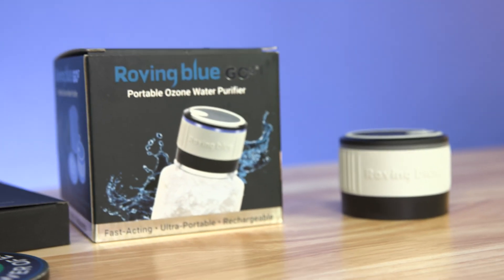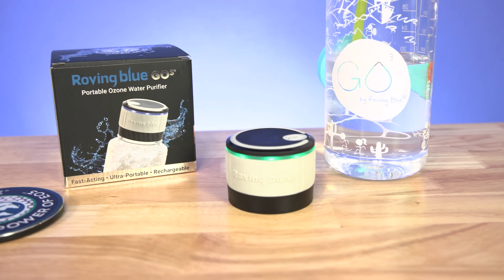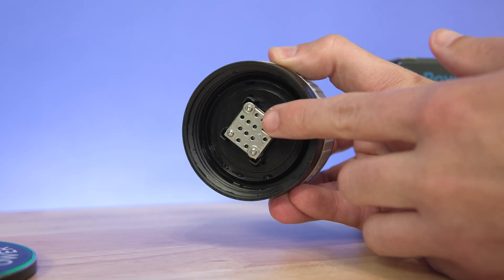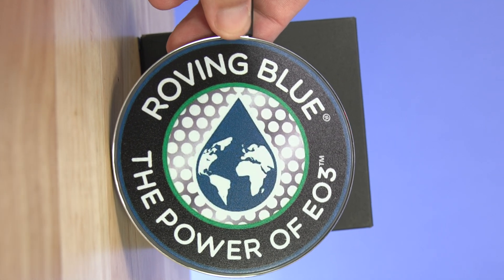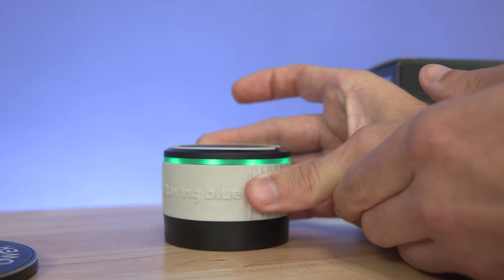Founded in 2014, Roving Blue is a small Wisconsin-based company that has been pioneering water and food purification products based on using electrolytic ozone technology. The technology involves splitting oxygen atoms and then combining those atoms with another oxygen molecule — oxygen plus oxygen plus oxygen. They shorten the name of this process to EO3. Using that EO3 method, Roving Blue makes the GO3, and they make it in the USA, right where they're headquartered in Wisconsin.